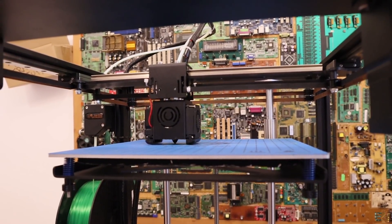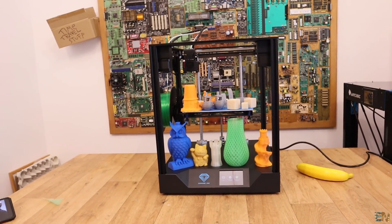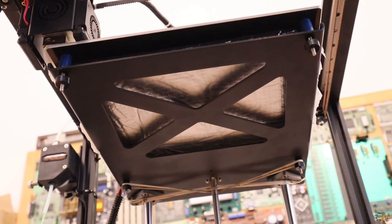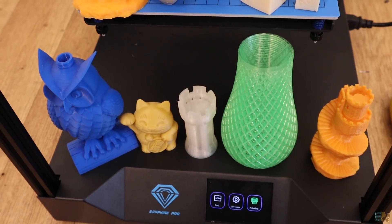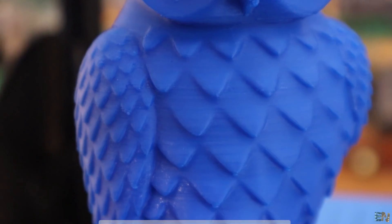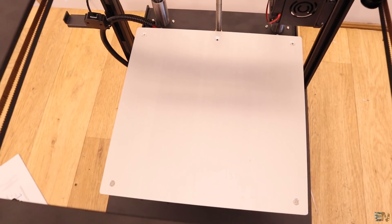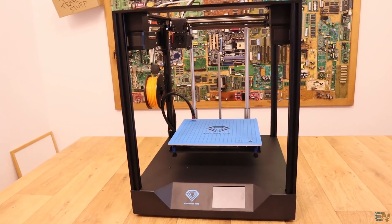The price is around 360 euros, and you might say that's a little pricey. But that's because the structure is very high quality — thick metal, thick smooth rods, and more expensive Trinamic drivers — so that increases the price. This was my review of the Sapphire Pro printer. We've seen the prints, the parts we receive, the assembly process, and my final opinion. I hope you got a general idea about this printer. There are some links below if you want to buy it. If you like this video, give it a like and consider subscribing and activating the notification bell. Thanks again and see you later.